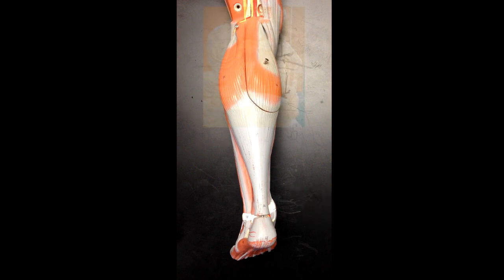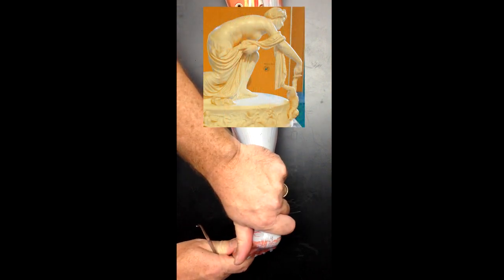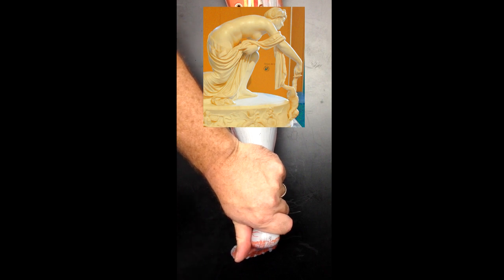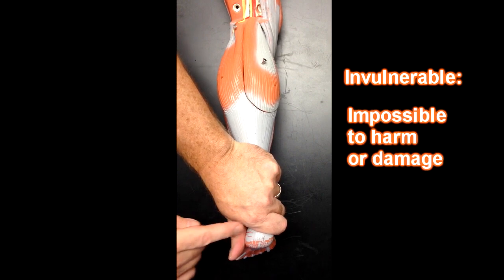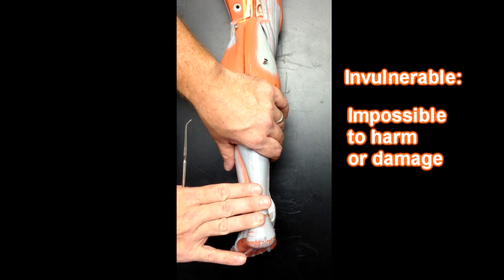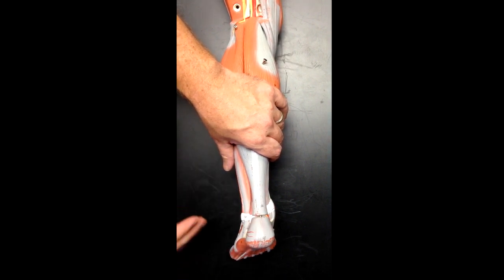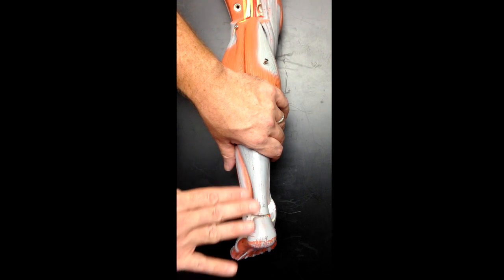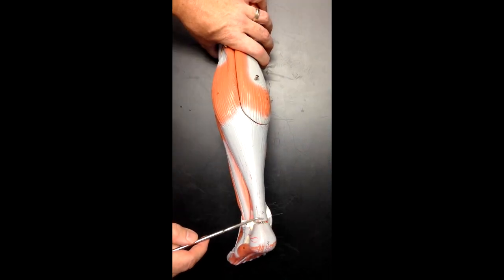If you've ever heard the story of Achilles — according to Greek mythology, Achilles was made invincible when his mother grabbed him by the ankle and dipped him in the river Styx. His whole body was made invulnerable except for where his mother held onto him. So when you talk about someone's vulnerability, you often refer to it as their Achilles heel.